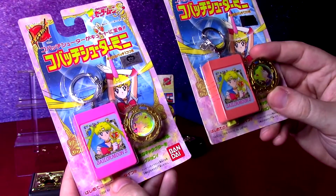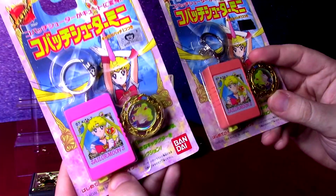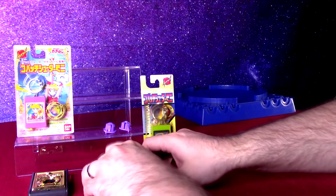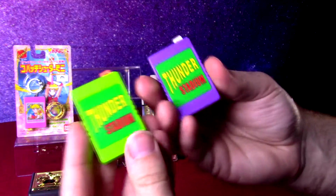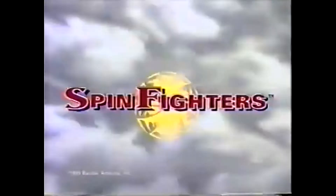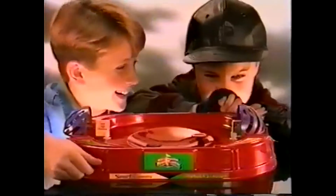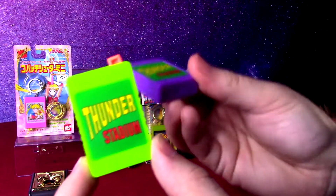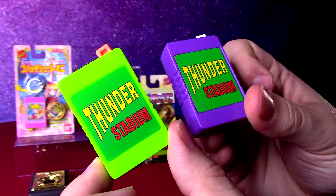So we might open this one up just to check it out. I'll probably keep the brighter one on the card for the collection. But actually, these were released in the US with the Thunder Stadium — kind of a Power Ranger themed arena — and it did come with these tiny launchers. They're exactly the same as the others I've shown here from Japan; these are the US release of them.